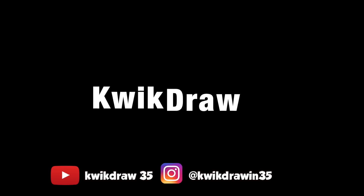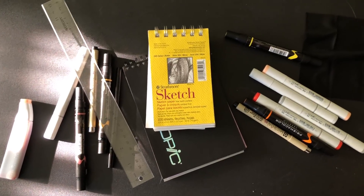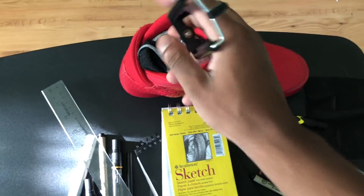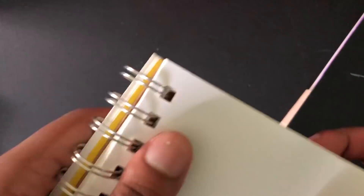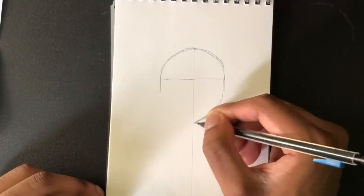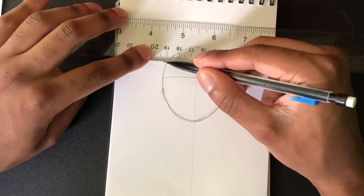New challenge video today — the upside down face challenge. Mark Crilly was the first one I saw do this. Mark Crilly is the GOAT — I bought his how-to-draw books when I was little and used to watch all his videos. I'll put a link to his video in the description. For this challenge you basically draw a face and when you flip it upside down it should look like another face — you're drawing two faces on one head.